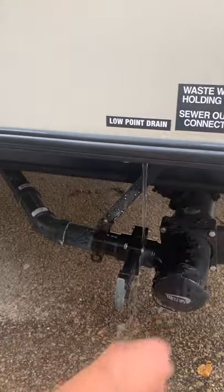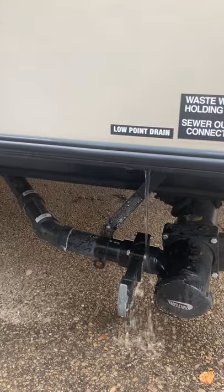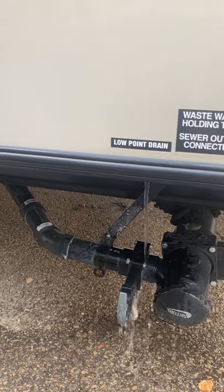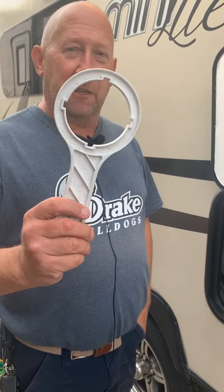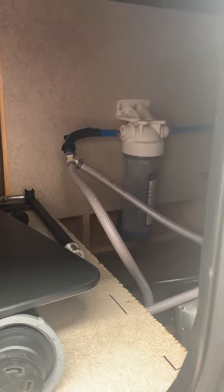I'll open up the faucets on the inside just to drain out all the water. Also at this time, you do want to make sure you drain your fresh water tank. The next thing we're going to do is take out the water filter. Most trailers will come with a special wrench like this that makes it easier to take the water filter out. Inside the canister is a white water filter — you want to take that out. You don't want to fill it full of RV antifreeze.